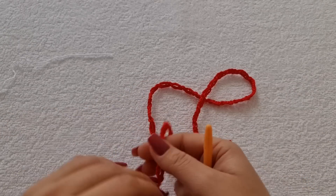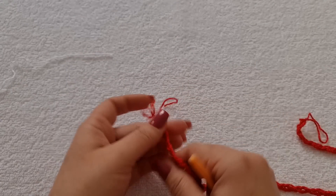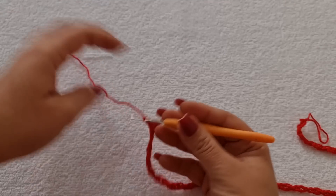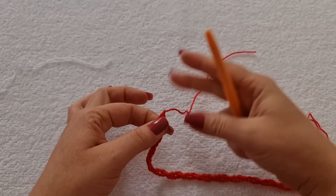Pronto, eu já fiz aqui as 31 argolinhas e já até cortei aqui a minha linha. Então, quando você terminar, você faz uma correntinha pra prender e puxa a linha. Corta e puxa.